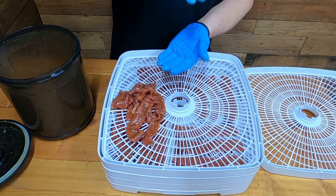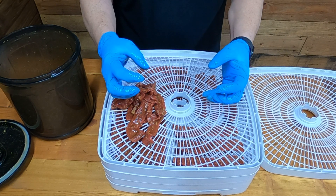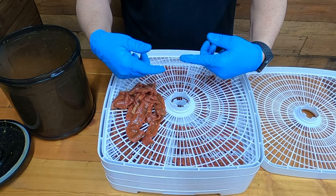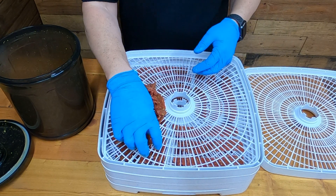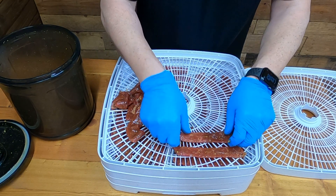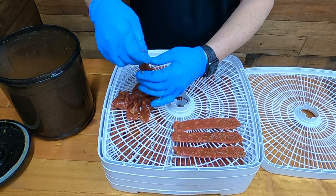When you pull the vacuum it actually pulls the meat apart. As it's tumbling with pressure on it and then you release the vacuum, it pushes all that marinade up into the meat. That's pretty amazing. And this smells fantastic — I hope you like wasabi!